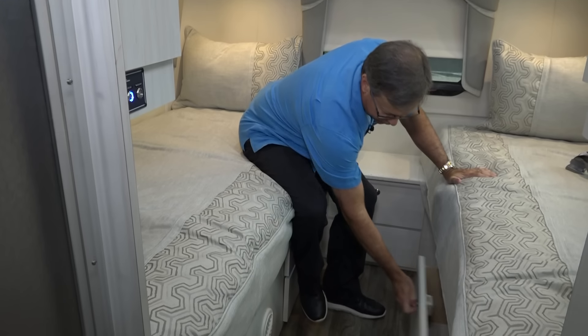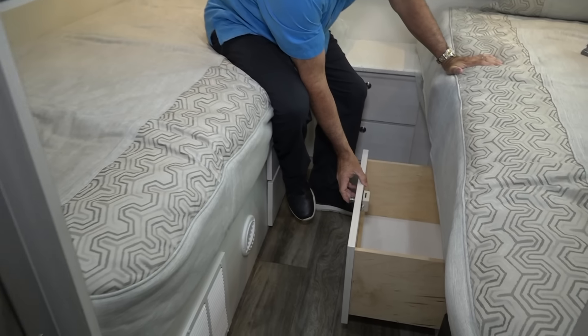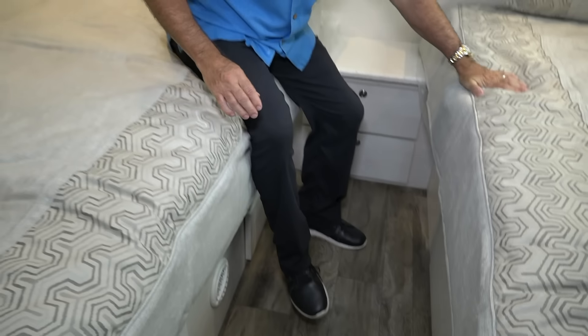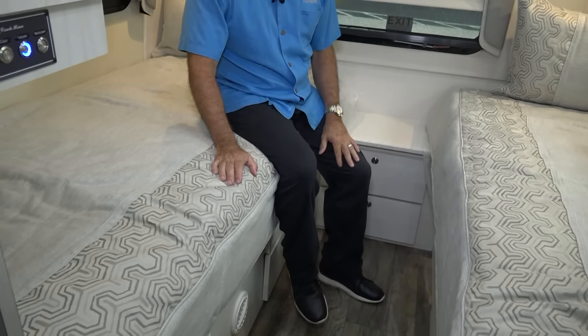We have some storage underneath these as well. Anywhere Coach House can put storage, we certainly do — and that's a really big feature. We've got a couple pull-out drawers on this side as well. Twin beds in a vehicle like this, when dealing with a smaller vehicle, are a really nice feature.